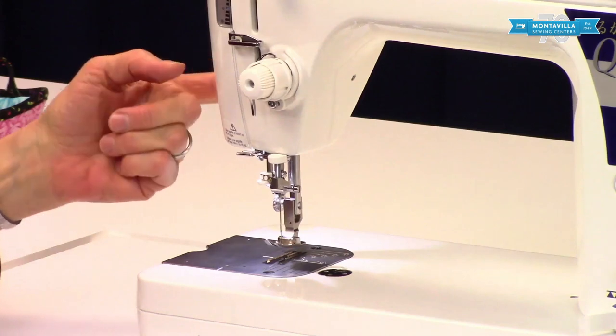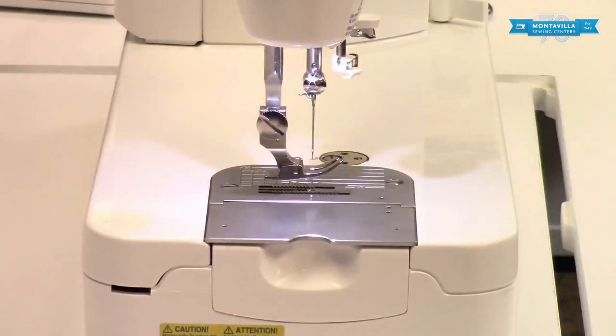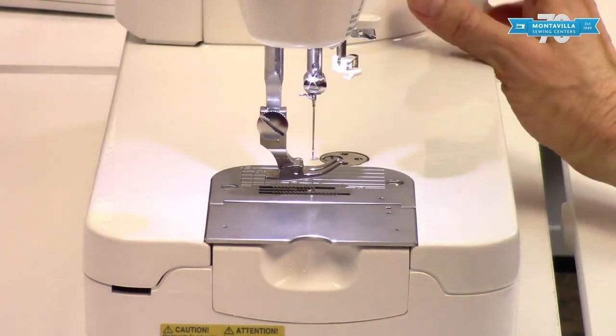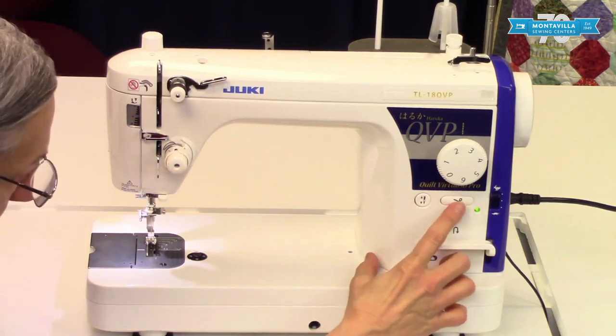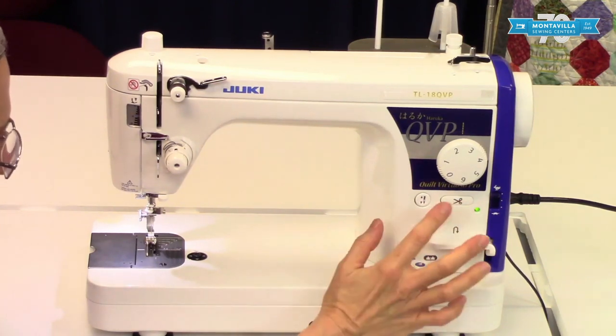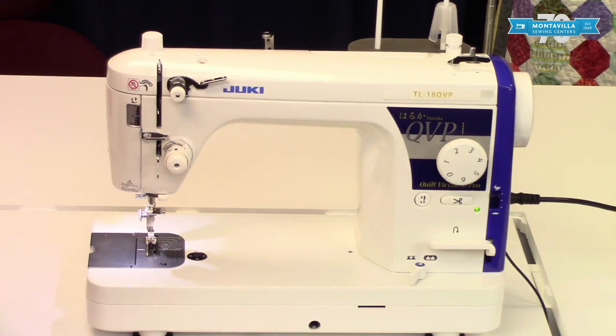On the side here you have a thread cutter so you can cut your thread this way — of course you can always pick up your scissors. Over here we have a thread cutter button, so if you push this one here it will actually cut your thread. So you've got different ways of cutting your thread.